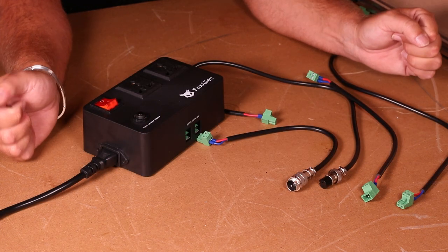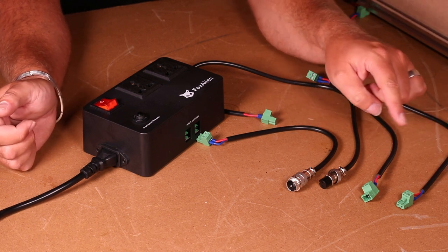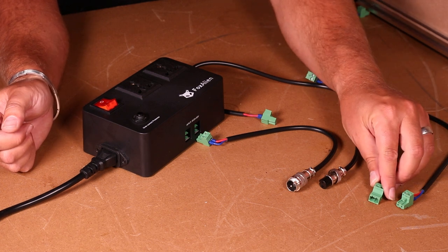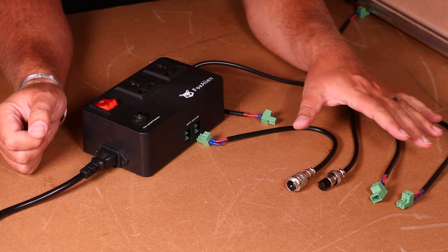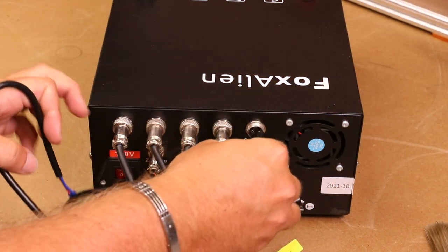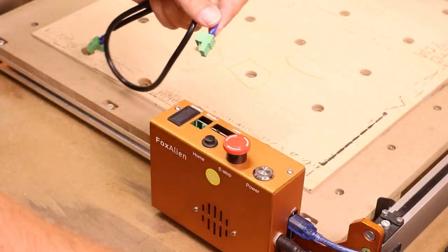In terms of setting the wiring up, it really doesn't get much simpler than this. There are four cables provided in the kit for the most common connections on desktop CNC machines — these little green terminal type connections, plus male and female aviation connectors. So just check what the connection is on the back of your control box for your spindle, remove that, and use the relevant cable to connect into that as we can see in these demonstrations here.